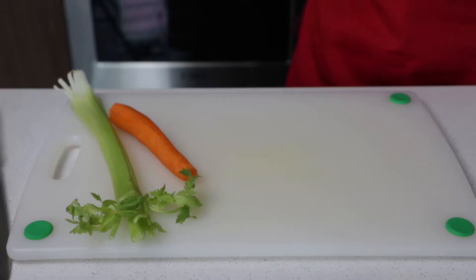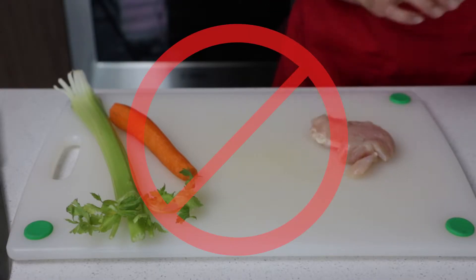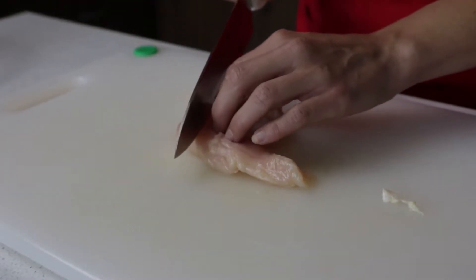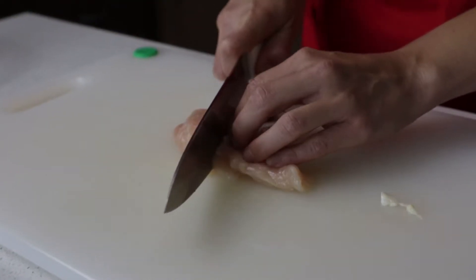Cross contamination spreads bacteria. Cross contamination is the transfer of harmful bacteria or viruses from one person, object, or place to another.